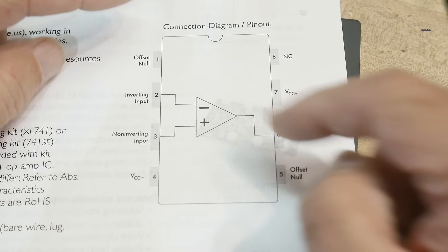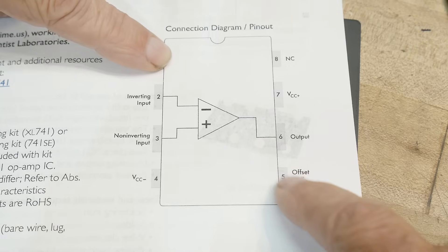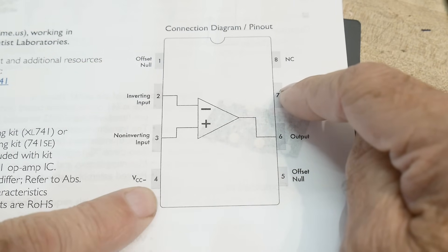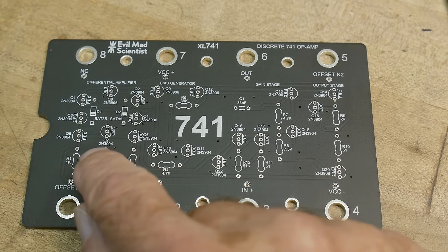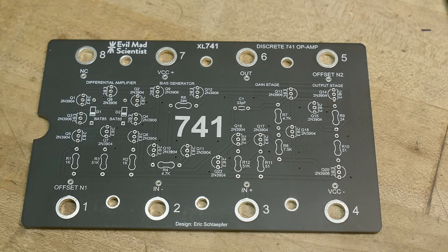A 741 has offset null pins in strange positions — pin 1 and pin 5 are the offset nulls. It also has plus V and minus V supply pins, and pin 8 is a no-connect. It's a strange pinout, but it's an oldie but goodie. Let's get it built. I should have all the parts in the garage — it uses 2N3904s and 3906s and some other things.